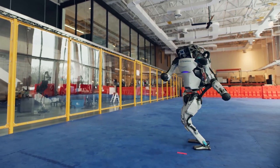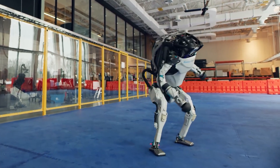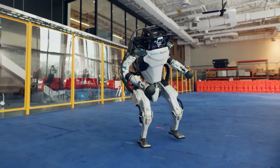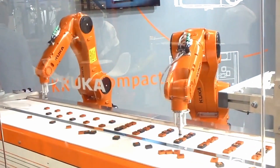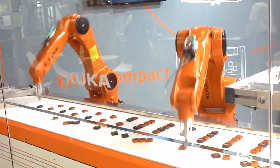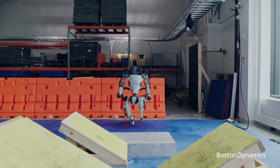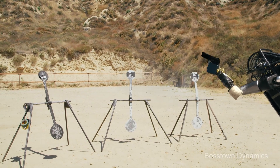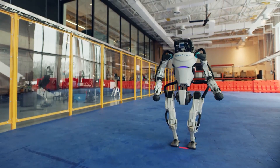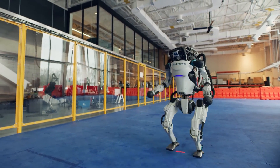In the 2015 DARPA Robotics Competition, Atlas was able to complete all eight tasks: drive a utility vehicle at the site, travel dismounted across rubble, remove debris blocking an entryway, open a door and enter a building, climb an industrial ladder and traverse an industrial walkway, use a tool to break through a concrete panel, locate and close a valve near a leaking pipe, and connect a fire hose to a standpipe and turn on a valve.